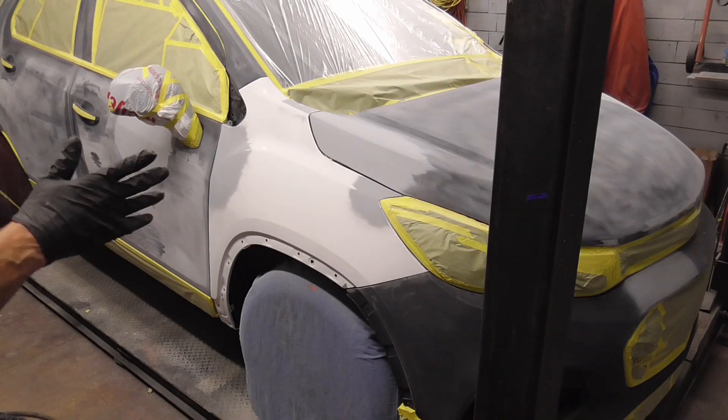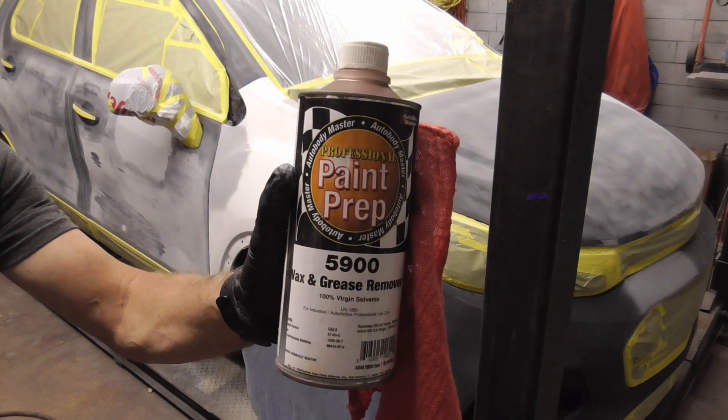After prepping for paint, we blew the dust off and we'll wipe it down with some wax and grease remover.